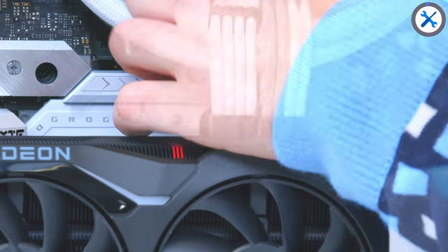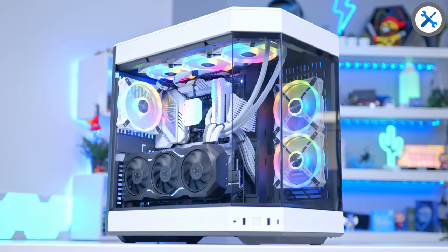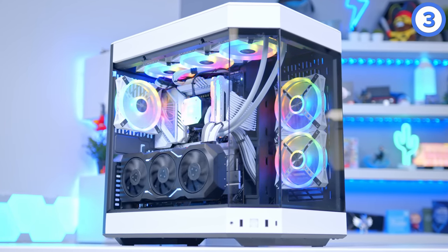Hyte, fair play — that is the best, most well-thought-out PC case I have ever built in. Other manufacturers, take note, because this is how you build a case. Let's take a look.